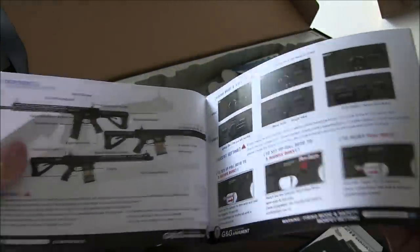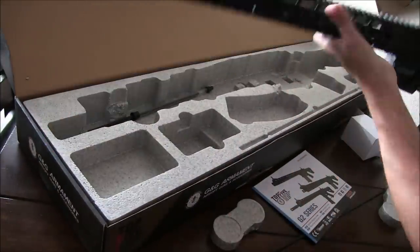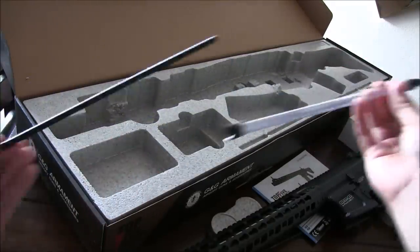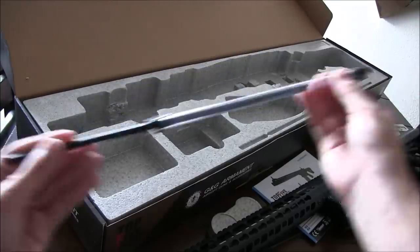There's also a manual that covers the basics of the MBR. It's nothing too in-depth, just a simple manual that repeats in multiple languages. To finally finish up this unboxing, we get the G&G .308 MBR rifle with an old-school tube and rod speed loader underneath it. This will actually be great to use for that 40-round magazine, since you can fill it up and with one go fill the magazine and be on your way.